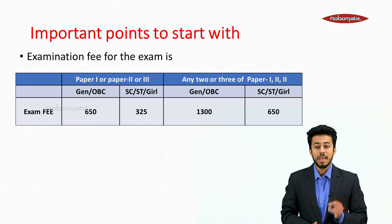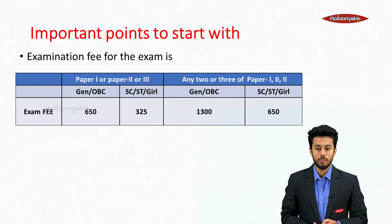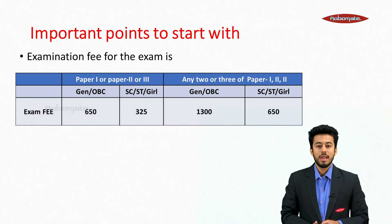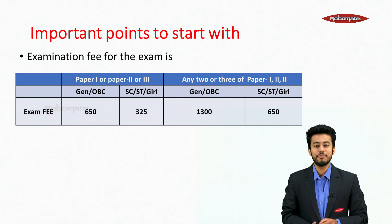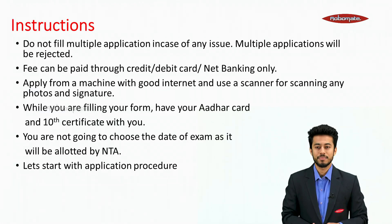The examination fee is 650 rupees for General and OBC candidates, and 325 rupees for SC, ST and girls. Fees can be paid through credit, debit and net banking only. Important: do not fill multiple applications in case of any issue, as multiple applications will be rejected.